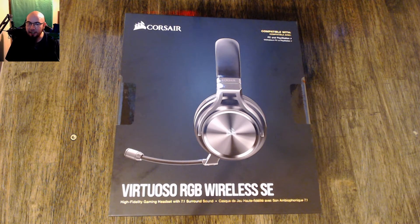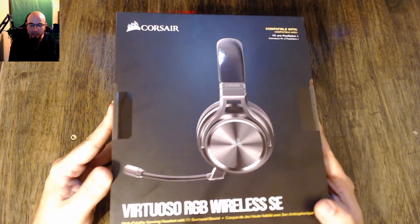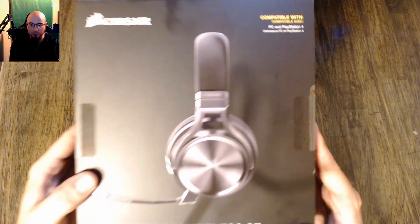What's up everybody? Fatty Matty here and I am bringing to you a brand new unboxing video. Today we are taking a look at the Corsair Virtuoso RGB Wireless SE headset. Now this has been out for quite a while, I understand that, but for me it's new — it's new on the channel.